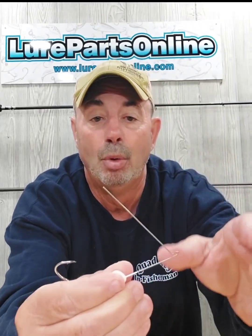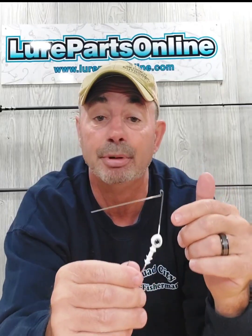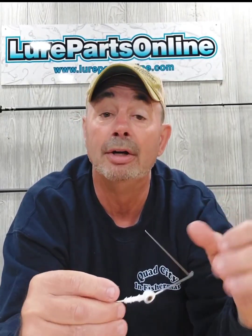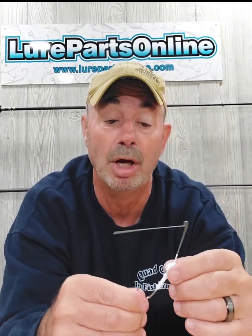This is 0.35 wire on here. It's got a lot of flex, which gives this frame a lot of vibration, but it also holds up better than a lot of the thinner wires. So you not only have increased vibration, you have longevity when you make this lure as well.